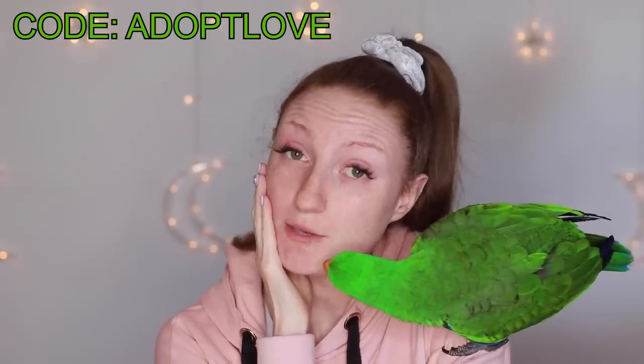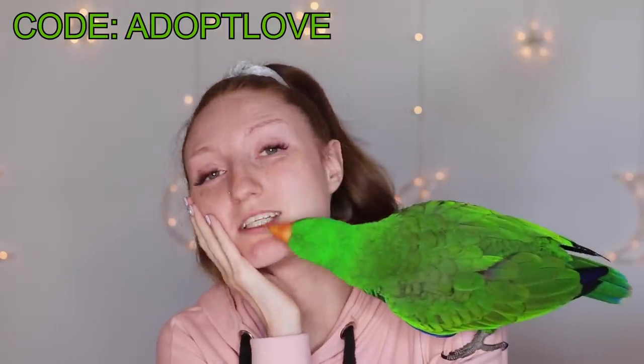My makeup is off and I'm ready to go, but before I start I just want to remind you guys I'm not an affiliate of Morphe, I have no affiliation with their brand, I'm not friends with Jeffree Star — I'm not actually friends with any beauty gurus because I'm not a beauty guru, I'm a birdie guru. Don't forget to use code ADOPTLOVE when you make a purchase at Morphe, because that way it goes to animal shelters.